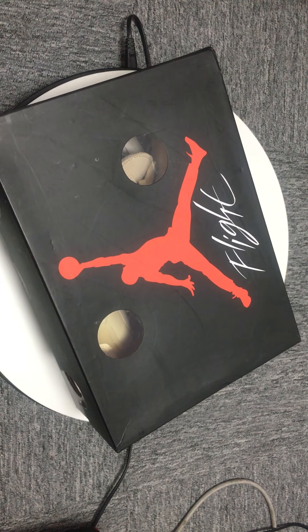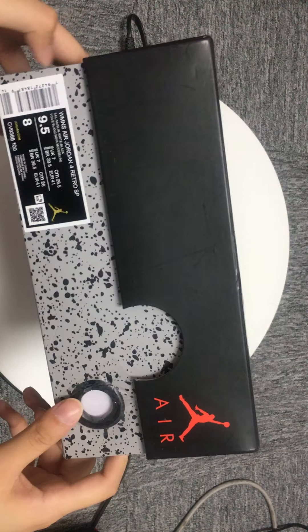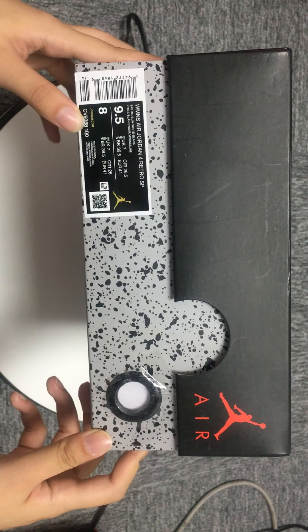Hi guys, I'm Connie. Today I'll introduce the shoes — the Jordan 4 Retro SP sole.